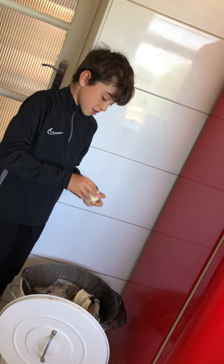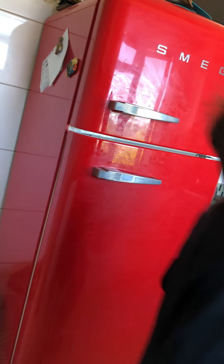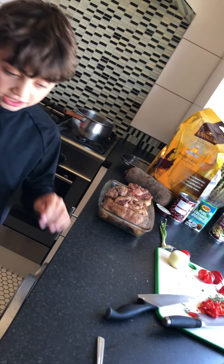Hey guys, welcome back to another video. Today we're going to be going back to the hotel. As you can see, it's been marinated overnight, so it looks pretty good. Let's get started.